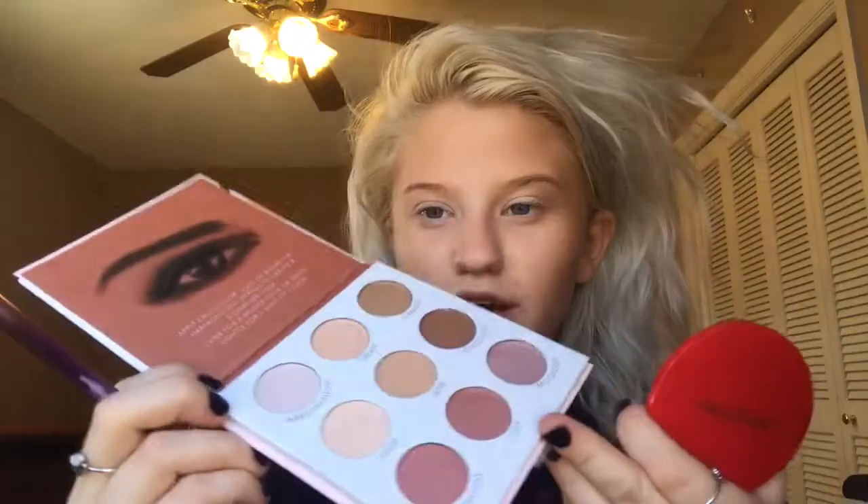Now what I'm really excited for is this eyeshadow palette — the Bare Nudes eyeshadow palette. It says to apply each color solo or blend the harmonizing shades to create a signature look. I'm going to start off with the shade Nude using my Real Techniques brow highlighting brush. There's quite a bit of fallout already; it's slightly chalky, but the pigment is pretty good. I really don't feel like I'm wearing that much makeup right now. The foundation feels really light — it doesn't feel like I'm wearing anything. It's a really powdery product with quite a bit of fallout.